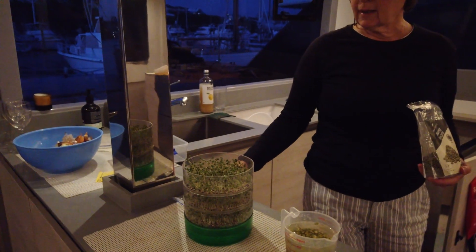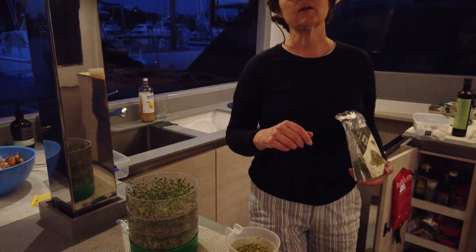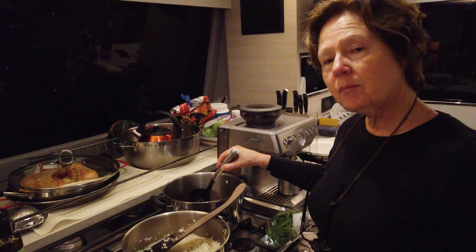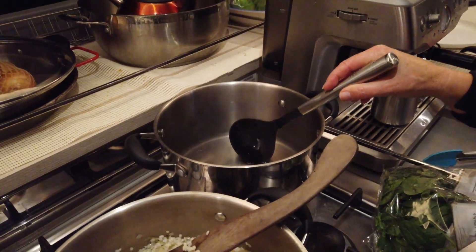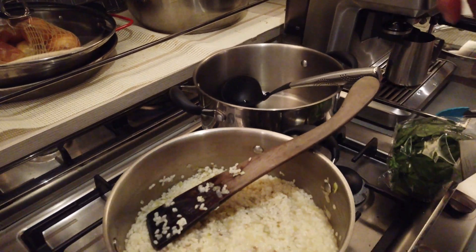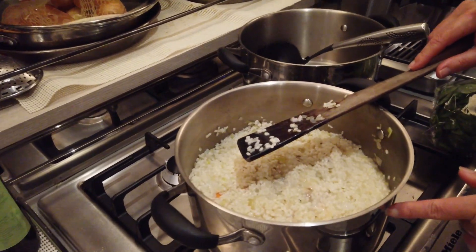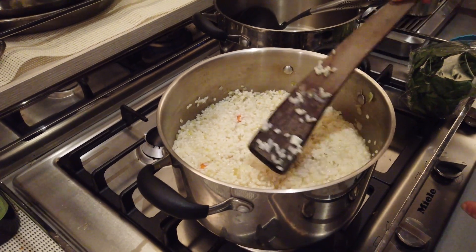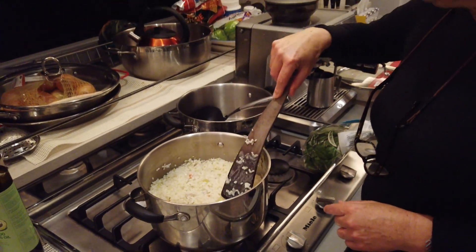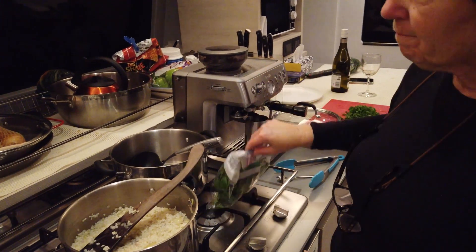As soon as I've taken these sprouts out I'll give all the trays a really good wash with detergent and then put the mung beans in. I've had the handmade lobster stock boiling on the side here and gradually added that to the risotto, stirring all the time, and I've just added the snapper fillets and the scallops into the risotto, so I'm just letting them cook.